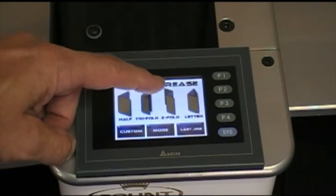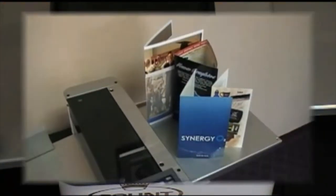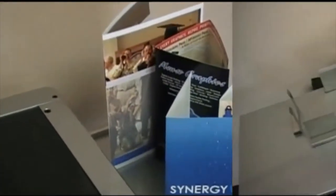Half-fold, tri-fold, z-fold, or letter-fold can be selected to easily set up and produce the most common applications with no need to measure the sheet or make any manual adjustments.